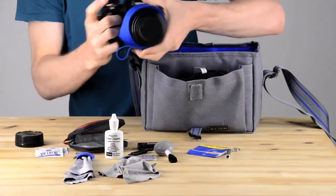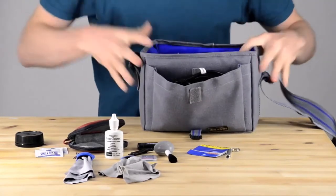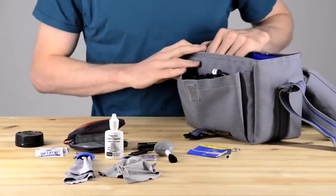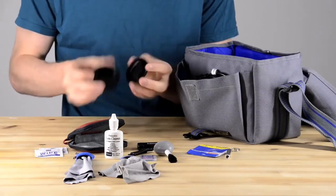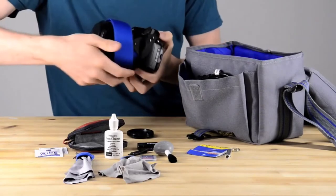Over here you can see I'm wrapping up the strap around the camera and switching the sunshade around so it fits into the bag a little better. When you store the camera, make sure the strap is not sitting on top of your LCD screen — it'll scratch it up.